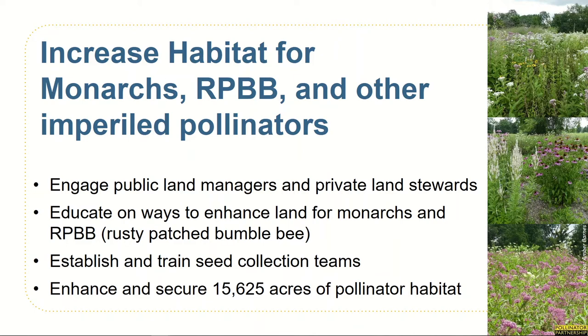The main goal of this project is to increase monarch, rusty patch bumblebee, and other imperiled pollinator habitat throughout the landscape. We're accomplishing this through several means: engaging with public land managers and private land stewards; educating land managers on multiple ways they can enhance their land for monarchs, rusty patch bumblebees, and other pollinators; establishing and training volunteers to collect native seed from the landscape; and working with land stewards to secure and enhance 15,625 acres of monarch habitat.